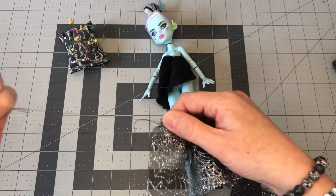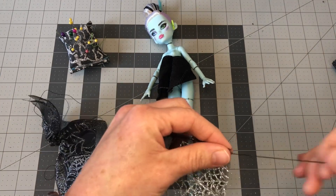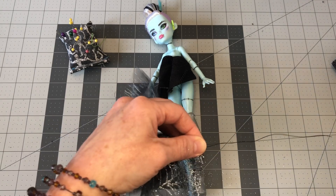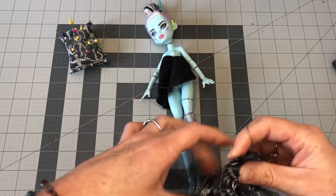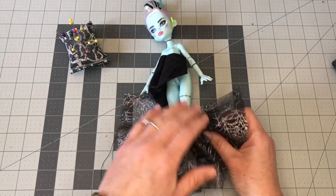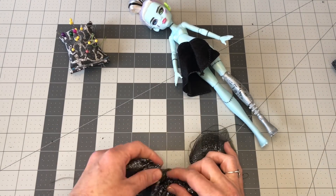Gather from one side and then go to the other side and gather from the other side. Remember to be gentle, because if you pull too tight, you have to start over. If the thread breaks, you have to start over. Now you need to balance out your ruffles — you don't want too many on one side. Just eyeball it and balance them out.